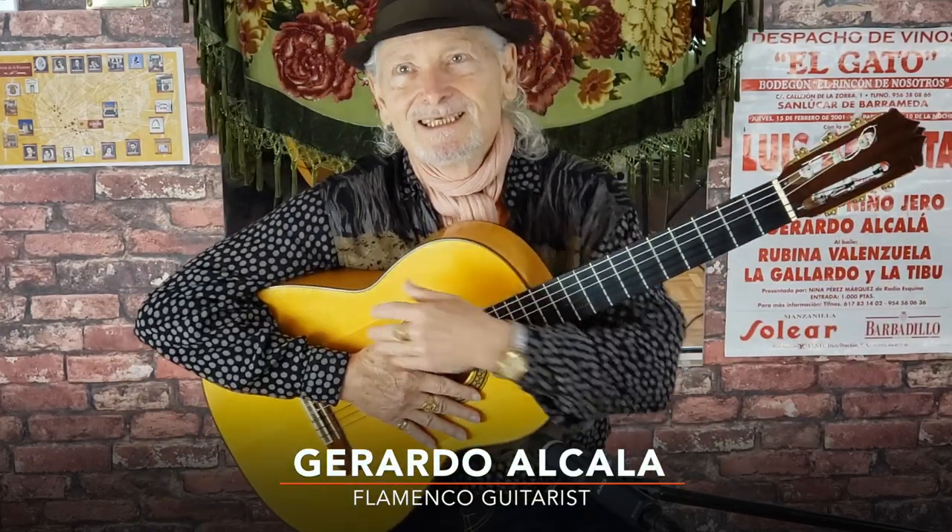Hello, I'm Gary Hayes, otherwise known as Gerardo Alcalá, or Flamenco, and I'm going to explain a little bit today about the instrument that we use for flamenco: the flamenco guitar.